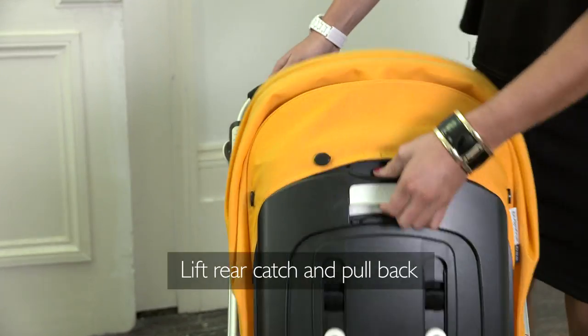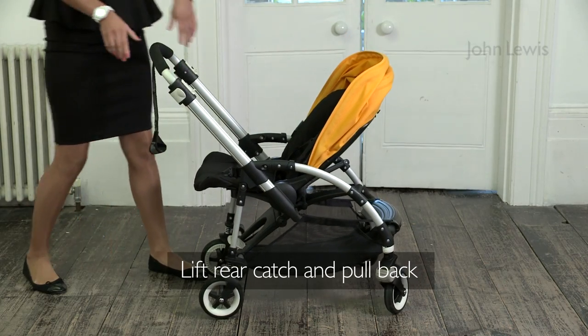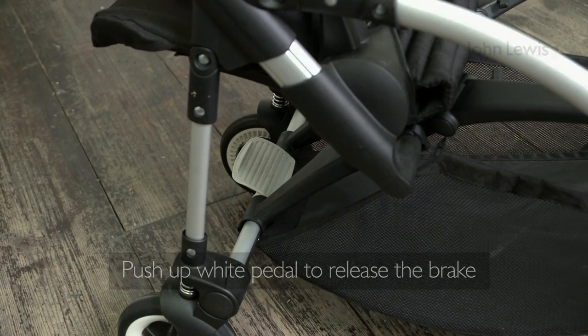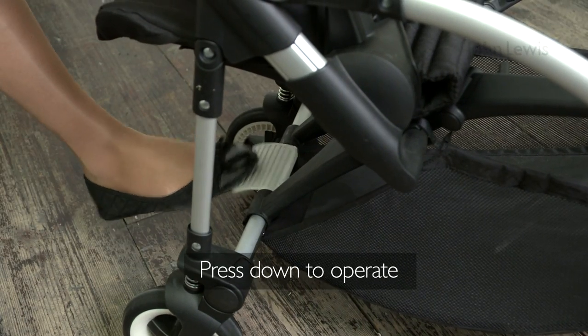Lift the catch behind the hood and pull it back. To work the brake, push up the white pedal to release it. Press down to operate it.